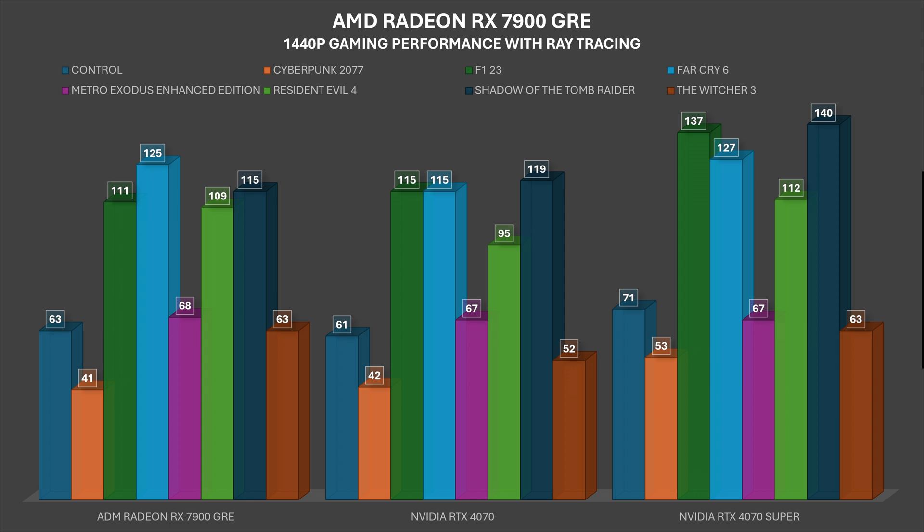F1 23 with ray tracing: 111 fps on the GRE vs 115 on the 4070. Far Cry 6: 125 vs 115. Metro Exodus Enhanced Edition extreme details DirectX 12: 68 vs 67 fps. Shadow of the Tomb Raider: 115 vs 119. The Witcher 3: 63 vs 52. On average across all games, 1440p without ray tracing was 147 fps for the GRE vs 126 for the 4070, and with ray tracing 91 vs 90.